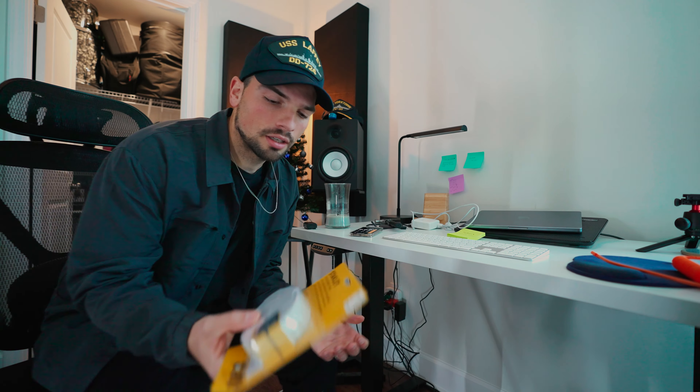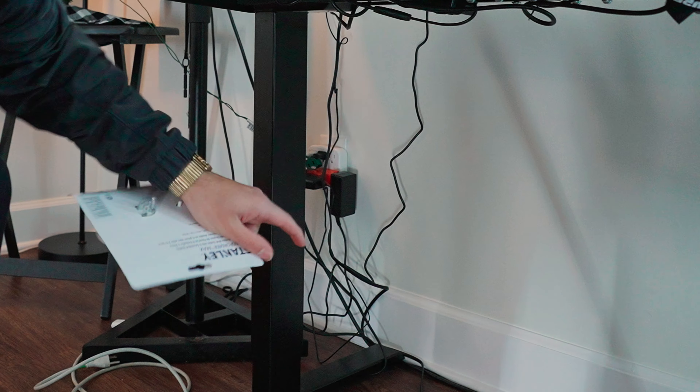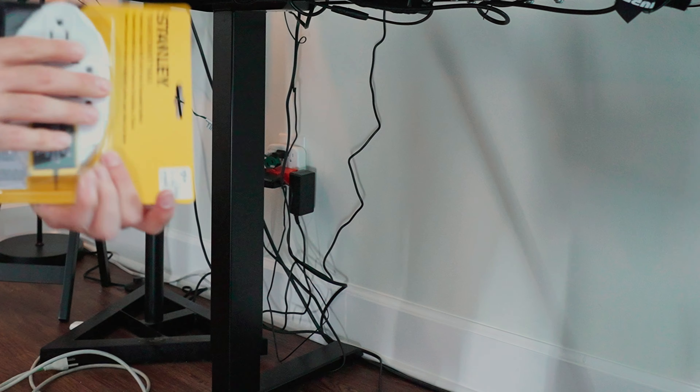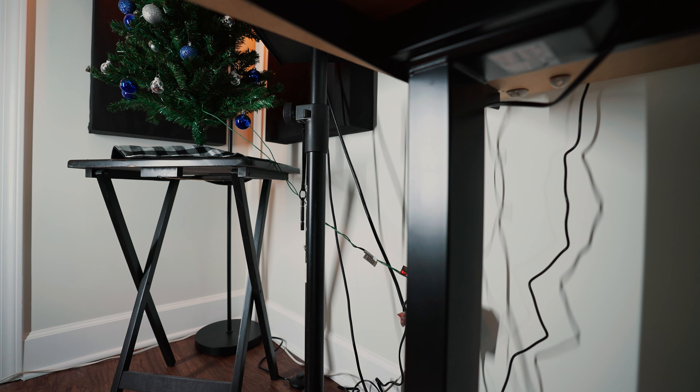The second and last project is gonna be this. Do you see this really crappy fire hazard looking thing right there? I'm looking to remedy it with this today. It's one of the nice things about having a standing desk — I can just, it's great.